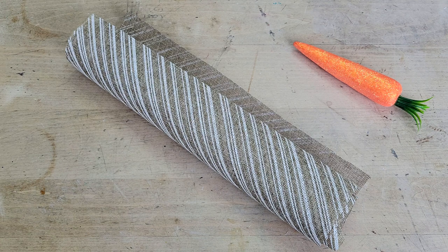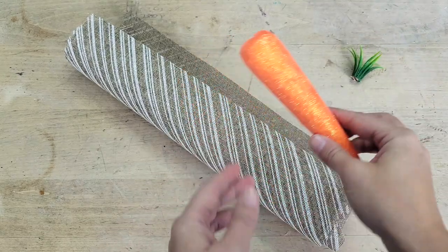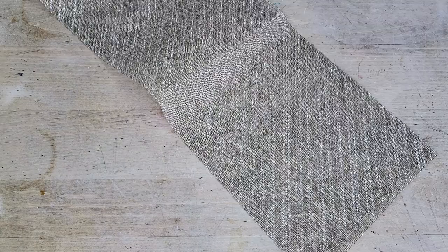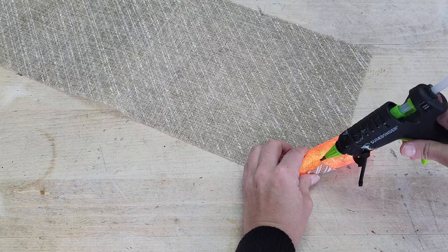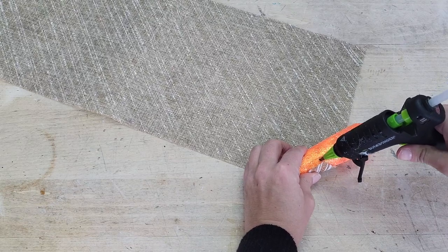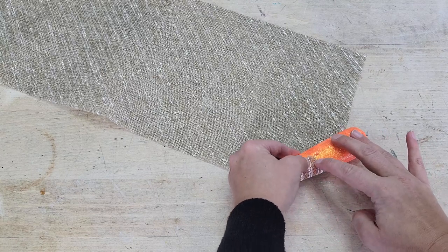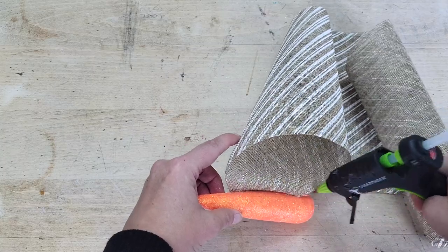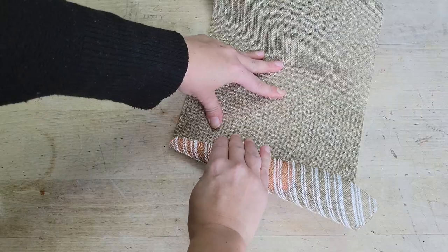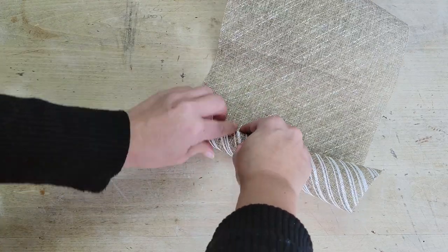For the second carrot DIY, you're going to want some decorative burlap. I found this striped burlap that I thought would work really well for this look. Pop off the top of the carrot, cut a strip of burlap about eight inches wide, and place your carrot on the bottom corner of the burlap. Add a little dollop of hot glue to the carrot and adhere the corner of the burlap to that glue. Then just roll the carrot into the burlap, adding hot glue as you go to keep it in place, and keep rolling until you can't see any of the orange underneath.